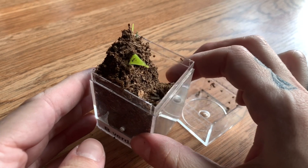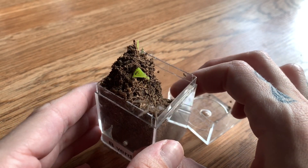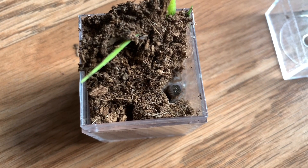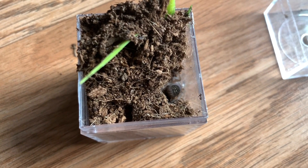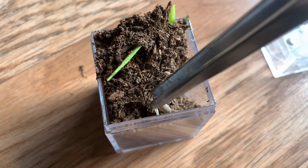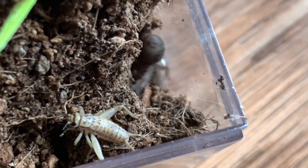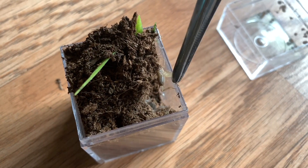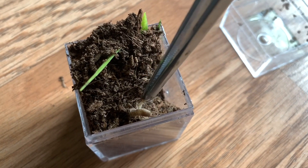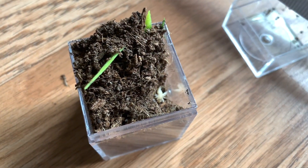First up I want to show you guys my Brachypelma verdezi, and it is right there. As you can see, my verdezi is just a teeny tiny sling for now, but it is growing pretty steadily and it has quite the appetite. Okay, well I guess we are not going to be getting a feeding clip of my verdezi.